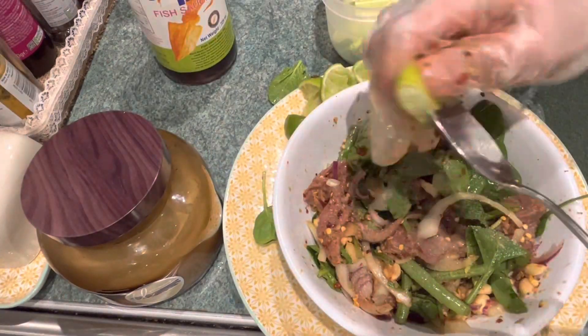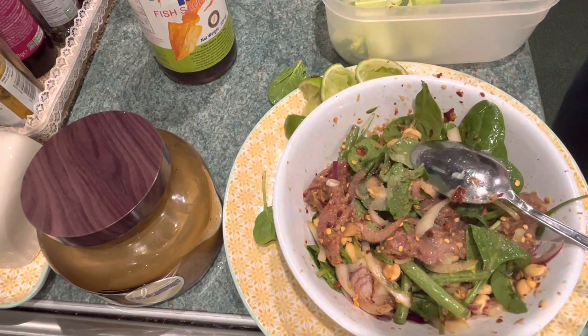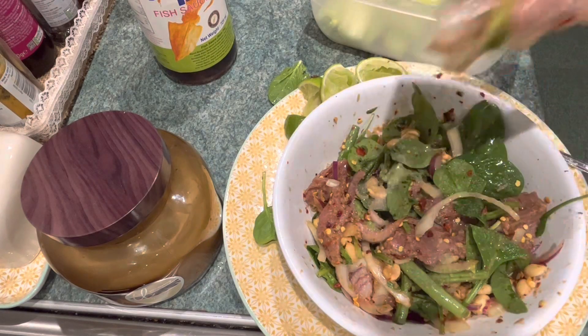For dressing, add spinach, onion, green bean, and Asian coriander, and then add a slice of lime to mix the flavors together well.